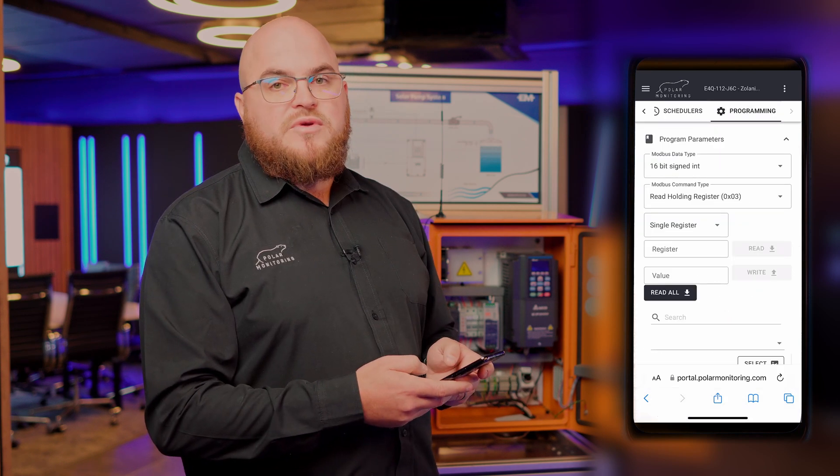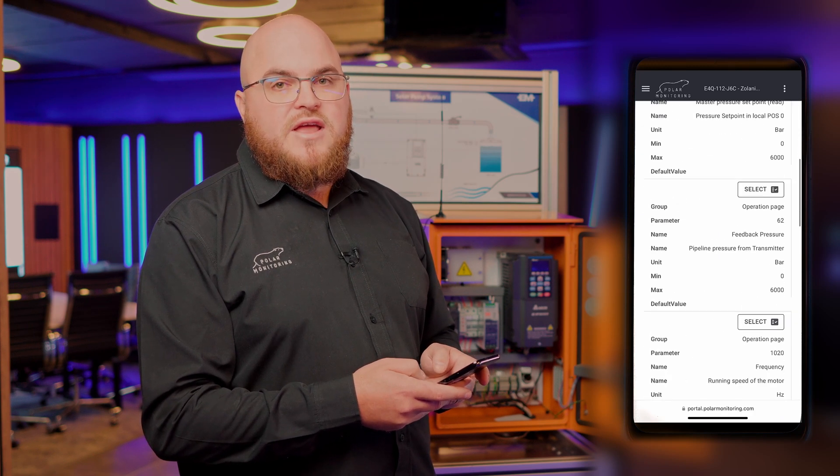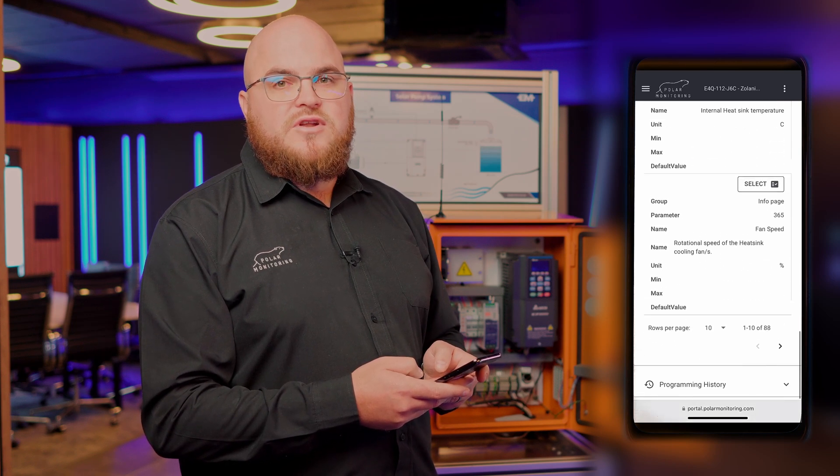Lastly, we have the programming page. The programming page allows you to remotely program any parameter from the drive. Whether you're configuring or remotely changing settings on the drive, it can all be done through the Polar cloud.